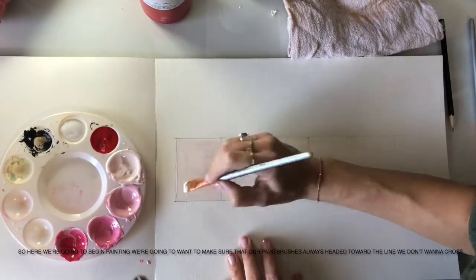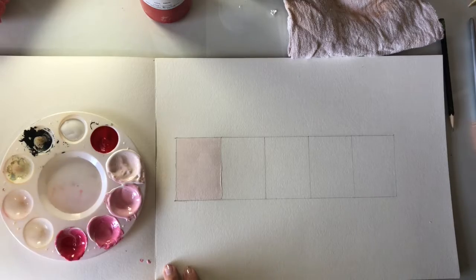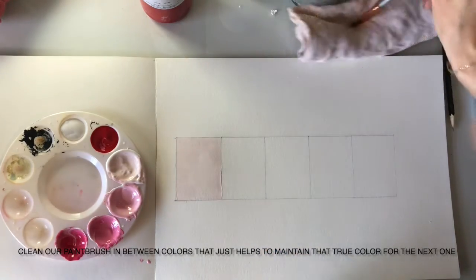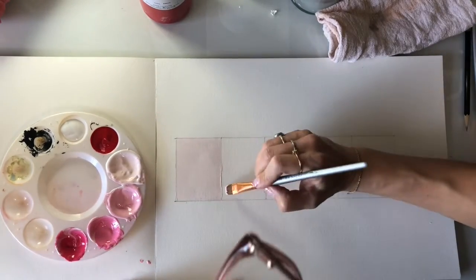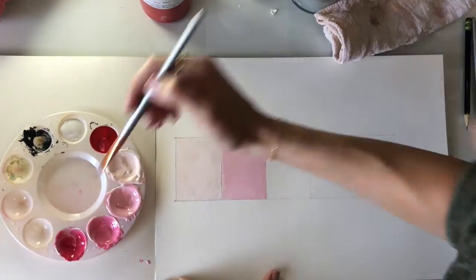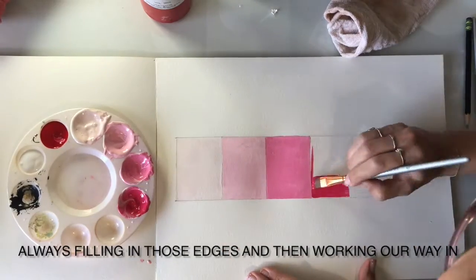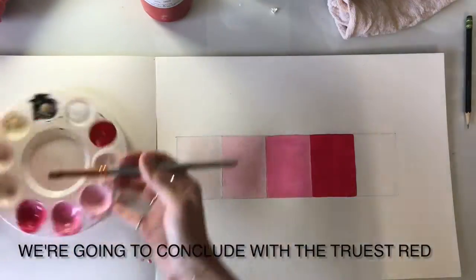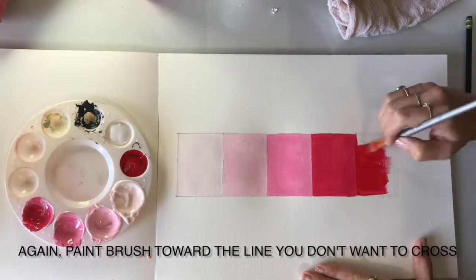Here we're going to begin painting. We're going to want to make sure that our paintbrush is always headed toward the line we don't want to cross. Clean our paintbrush in between colors — that just helps to maintain the true color for the next one. Always push your paintbrush toward the line you don't want to cross, filling in those edges and then working our way in. We're going to conclude with the truest red — again, paintbrush toward the line you don't want to cross.